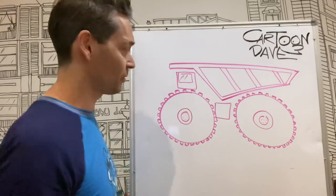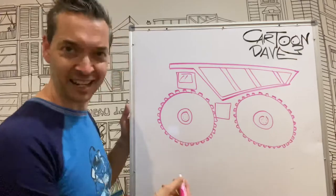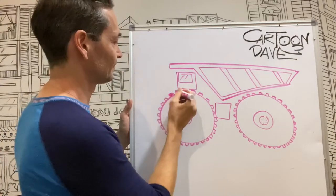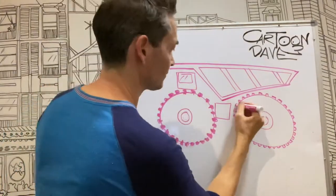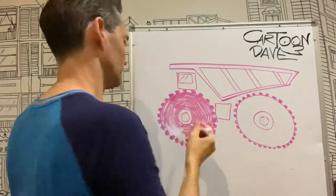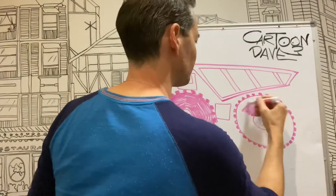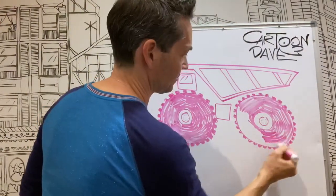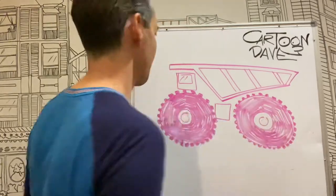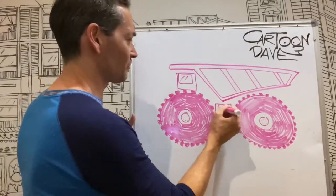And now comes the bit where you colour them in. This is going to take you forever. So you can get comfy. Here it goes. I'm going to colour these guys in. Okay, so we've got some big old tires. I'll draw some shapes on there if you like.